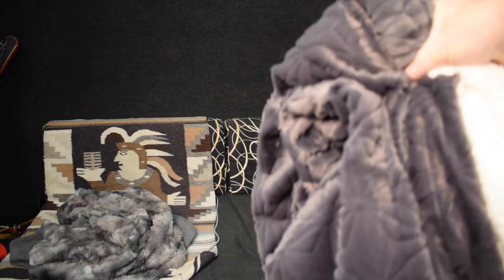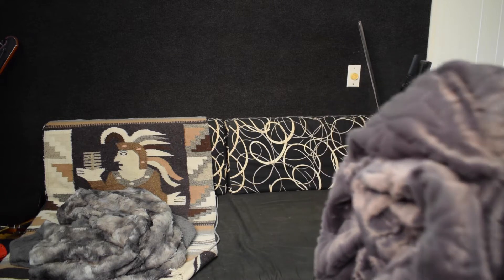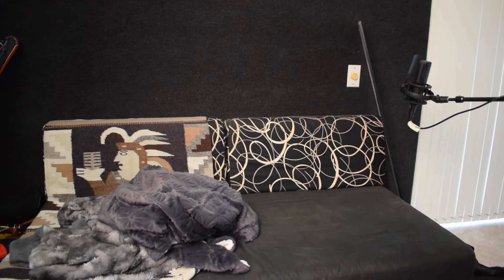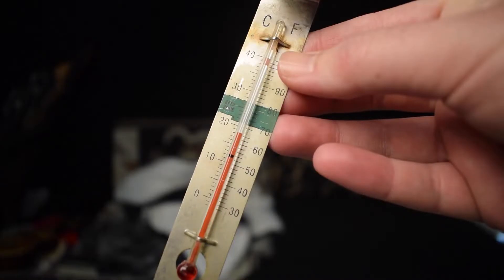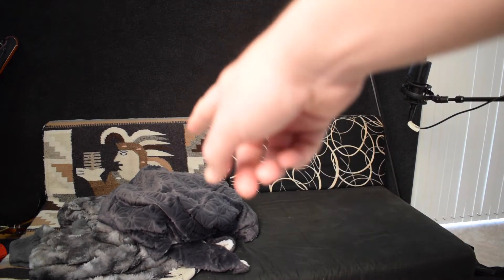I'm going to give myself a couple minutes of cool down time just to make sure it's a fair comparison. Okay, so I've cooled down. The thermometer is back to around 68-ish degrees, just like how it was earlier. Let's test out the heating blanket.